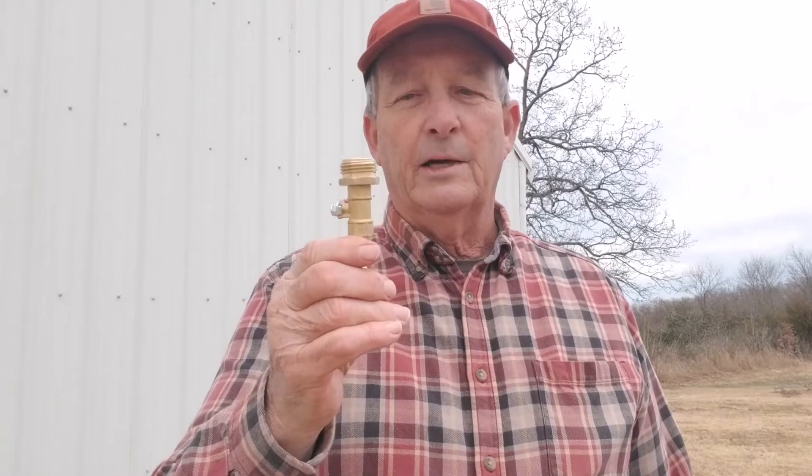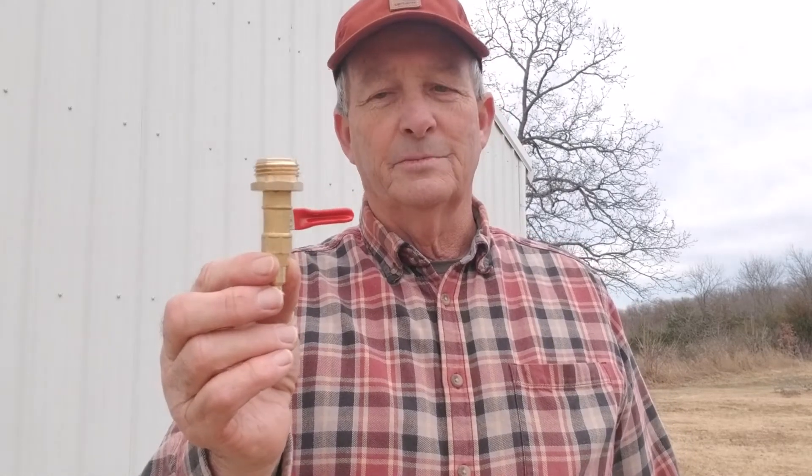That's how I do it — keep the hoses blown out so there are no freeze-ups in the winter. I went on Amazon looking for one of these fittings and they had a deal where you get two of them for twelve dollars and some change. Pretty good investment — you don't end up with a frozen frost-free hydrant on the side of your house, and you don't end up with frozen hoses when you need them in the wintertime.